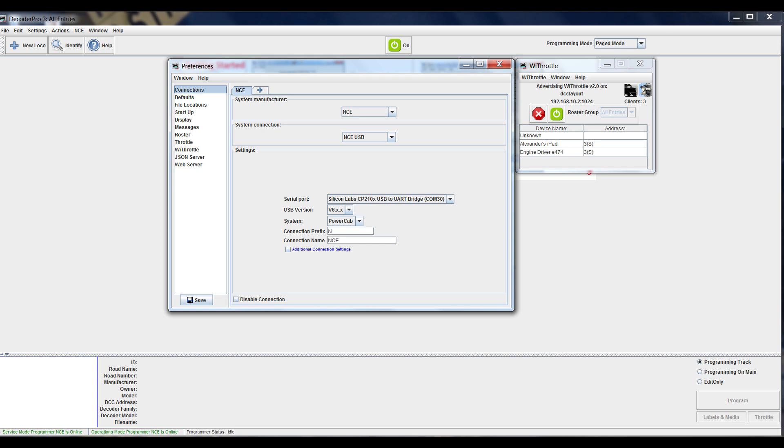Then you start and everything works. You can bring up a new throttle and run through the computer — make sure the computer runs it and everything's cool. Then you start WiThrottle. Right on the small screen on the right next to the preferences, my setup shows the computer name is 'DCC Layout' and the IP address of that particular computer with port 1024. I set this up years ago — I'm not sure why I chose 1024, I think it might just be the default.